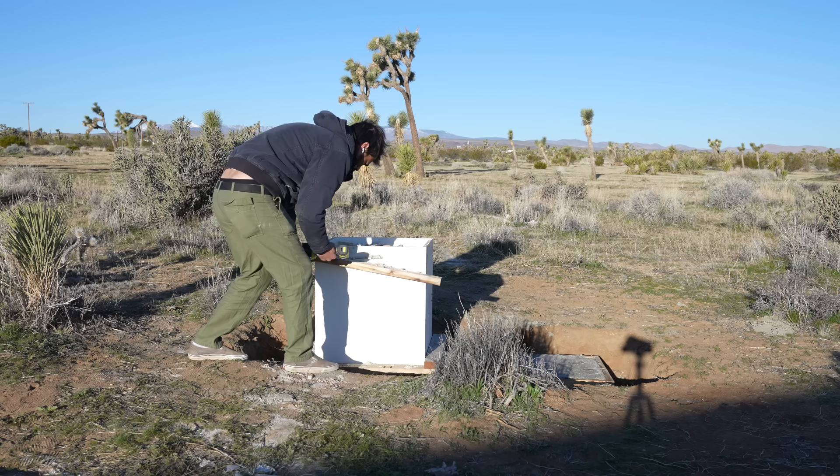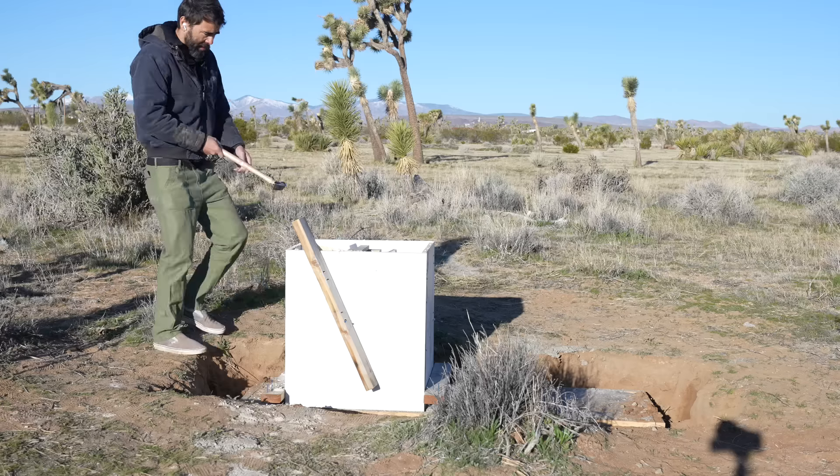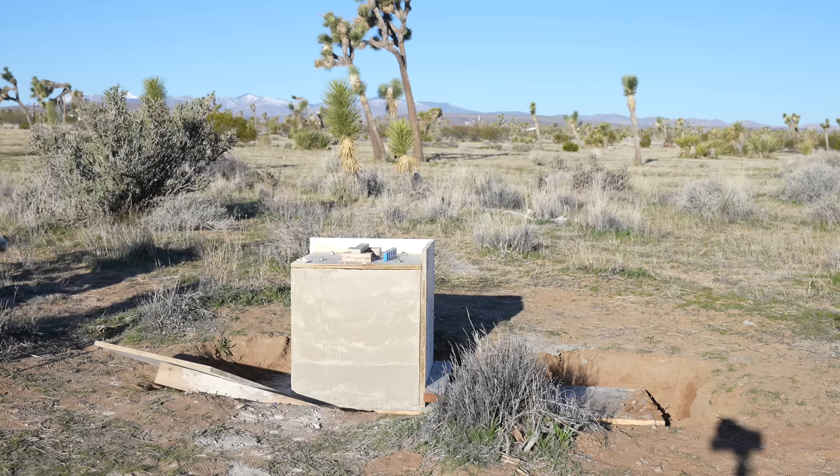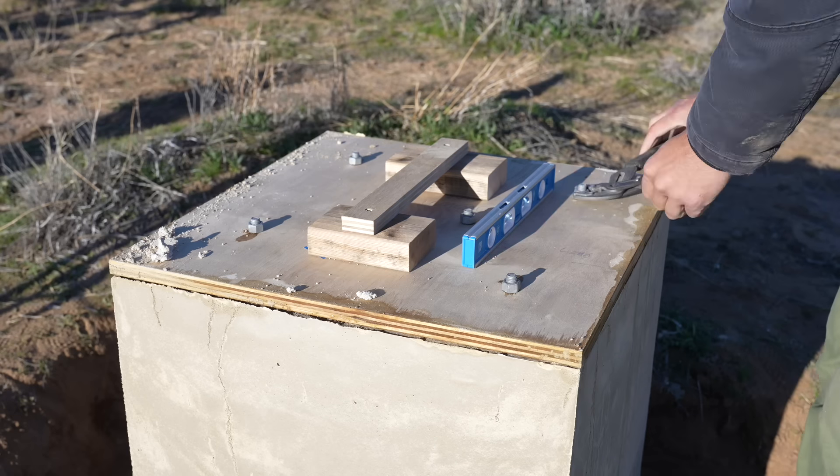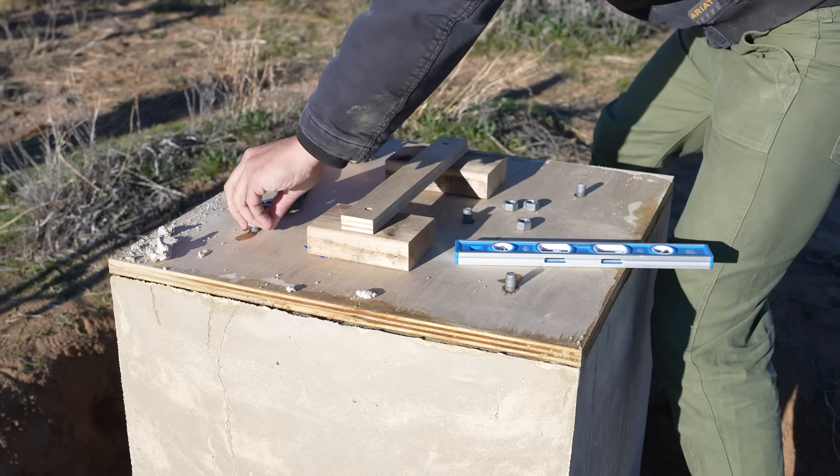I waited a few more days to let everything cure, then stripped away the melamine mold and unbolted the anchor bolts so I could get that piece of plywood off. And there you have it — a nice solid just-off-white concrete cube.